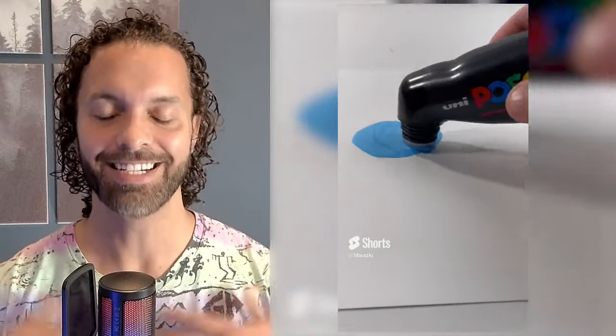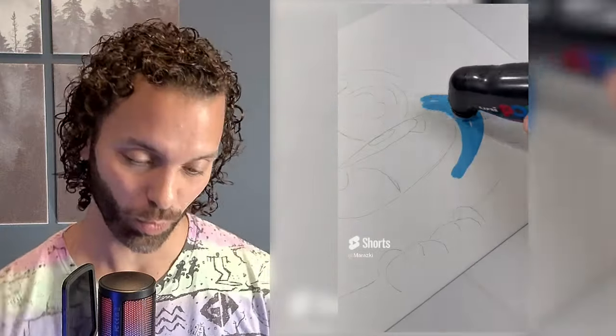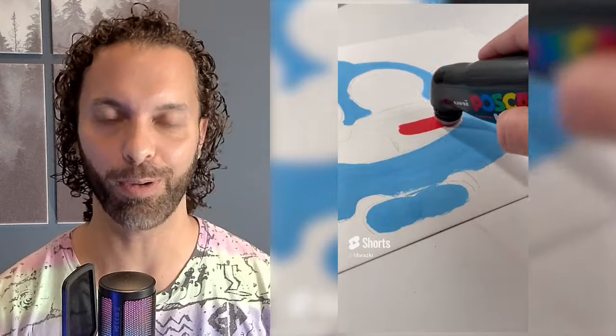Welcome to the Gumball series in its entirety. This has been drawing one character, Gumball, on the same piece of paper every day until it breaks.